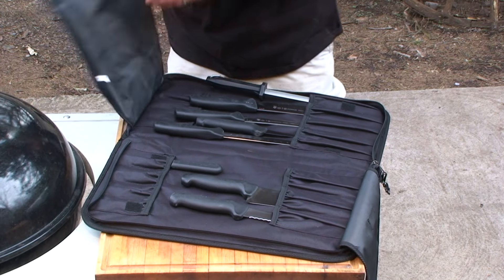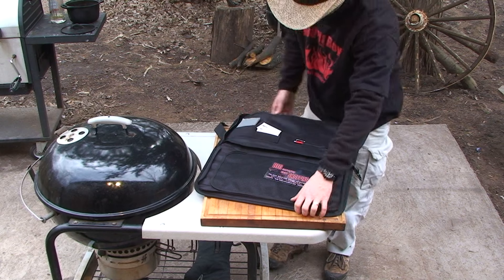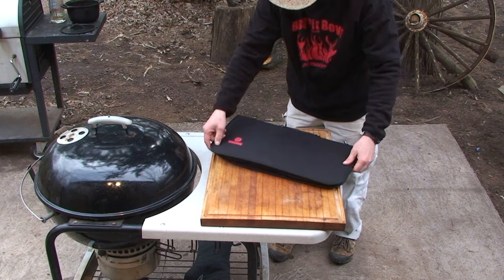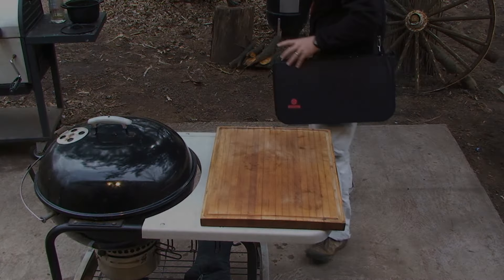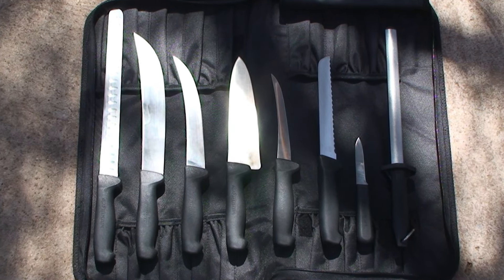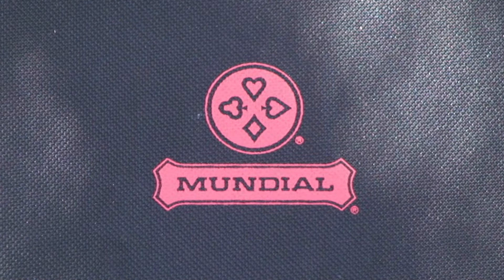And it all comes in this hard sided zippered case — you can hold your notes, barbecue pit boys recipes, your business cards. Man, it don't get any better than that. So if you're looking for a professional cutlery set for your barbecue pit, check out Mad Cow Cutlery and pick up their exclusive Mundial Mundigrip competition barbecue knife set.